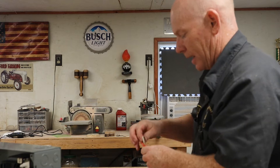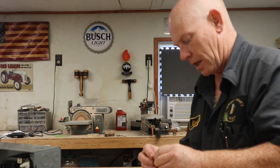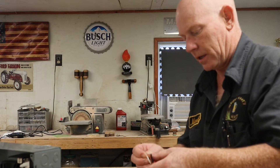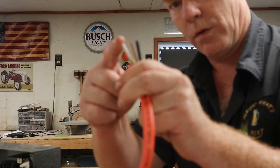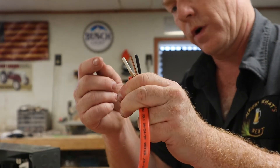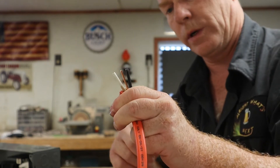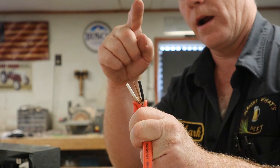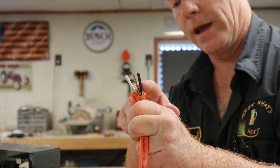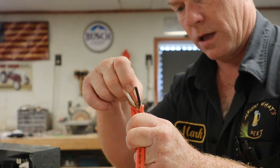This is 10-gauge wire — this is called 10/2. It's got two leads and a ground. You've got your white wire, which is a neutral in a 120 circuit; the black wire, which is your hot in a 120 circuit; and then your ground. On a 240 circuit, the white wire and black wire are both going to be hot wires — they'll both be carrying 120 volts — and then of course you've got your ground.